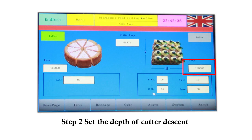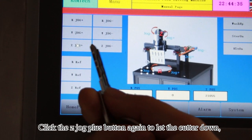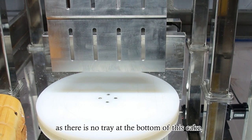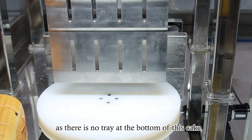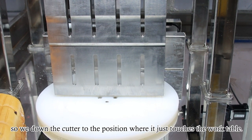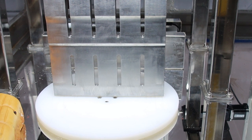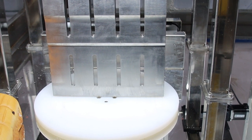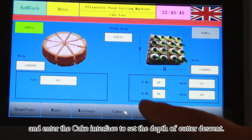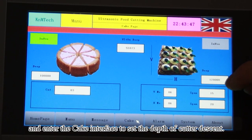Step 2: Set the depth of cutter descent. Click the Z-Jog plus button again to let the cutter down. As there is no tray at the bottom of this cake, we lower the cutter to the position where it just touches the work table. Then we record the current Z-axis position and enter the cake interface to set the depth of cutter descent.